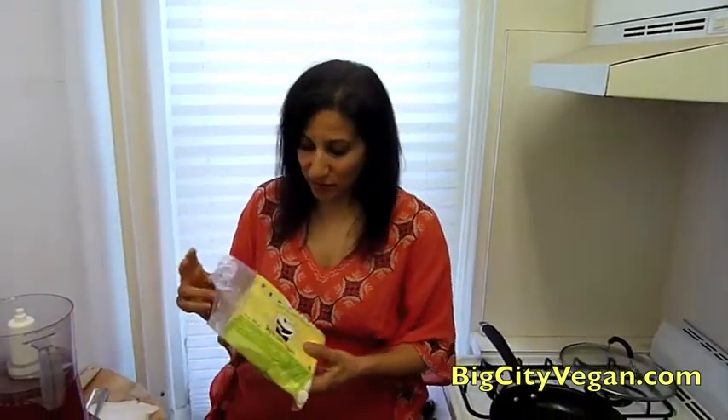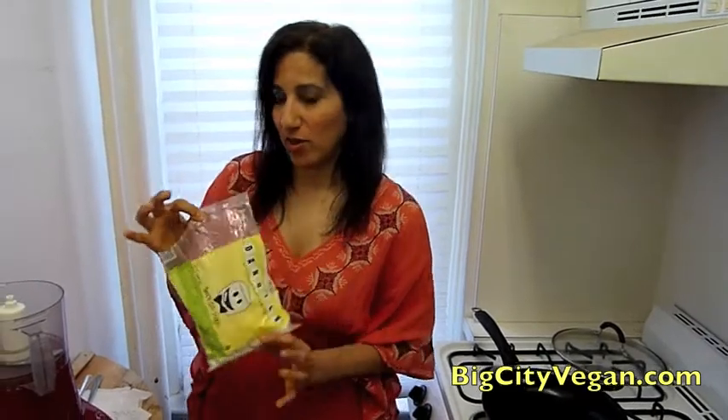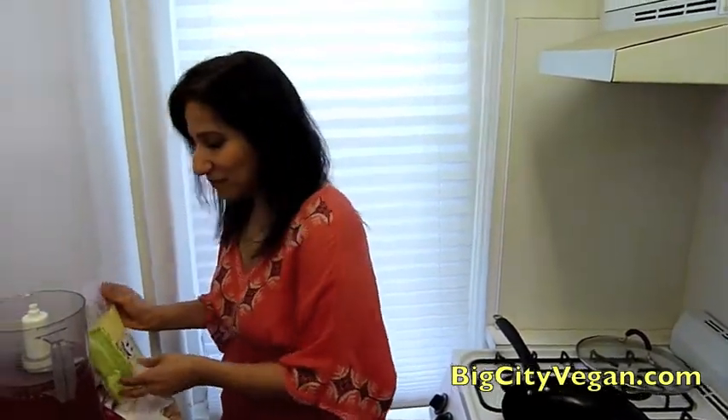Hi everyone, this is Sharon Nazarian here with Big City Vegan and today I'm going to make for you a recipe that was inspired by one of my favorite TV shows, Castle, and also by these great vegan marshmallows called Dandies, made by Chicago Vegan Foods. They hooked me up with a little bag so I thought I would do a little review and make some things with it.